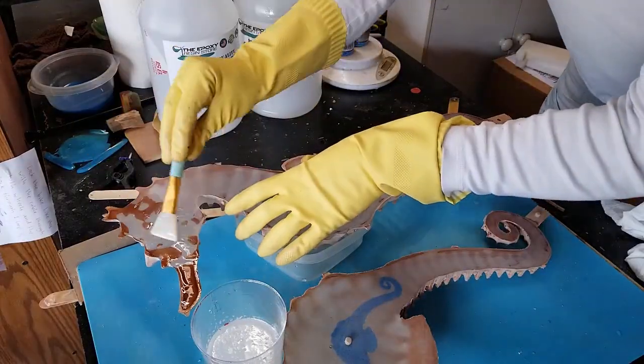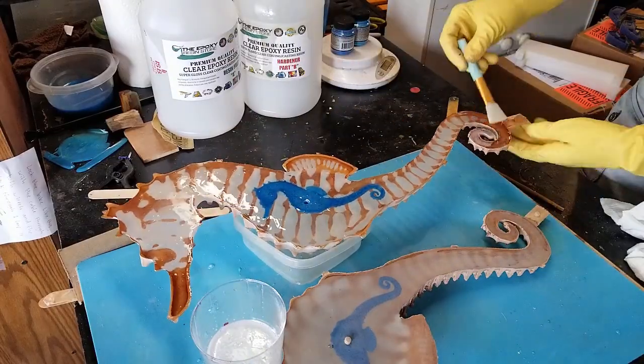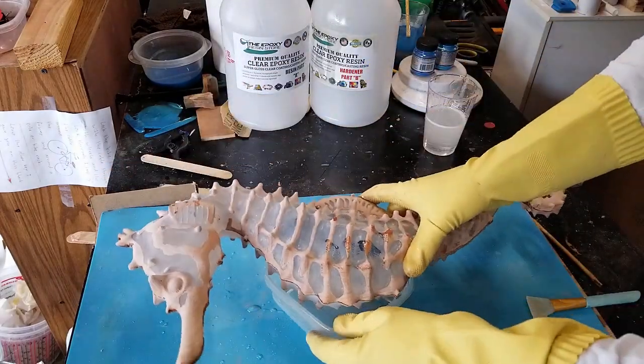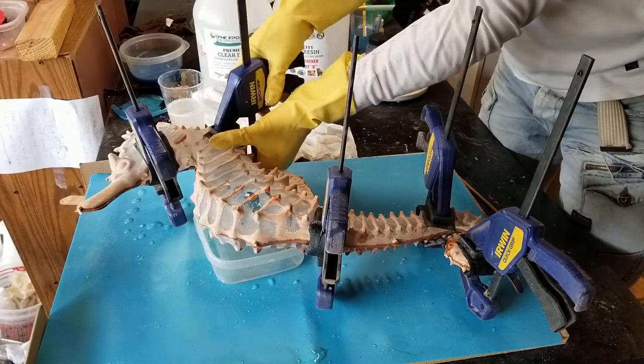I spread the epoxy in a thin coat on both halves, then positioned the right onto the left side, and clamped them together to squeeze out air bubbles.